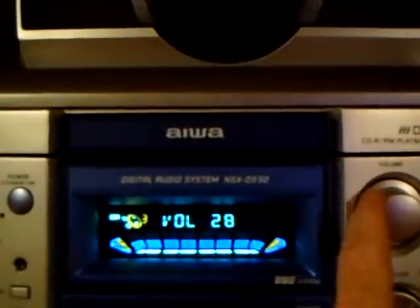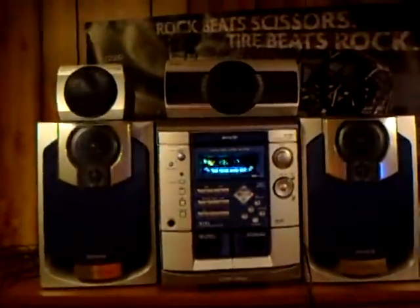All right, this is gonna sound good. So you know what these little speakers sound like? Yeah, so it works. The center speaker also works — I've already proved that.